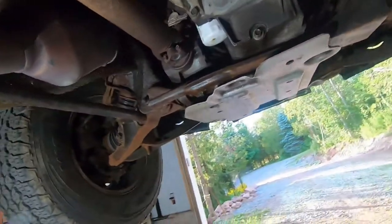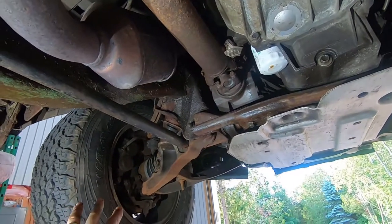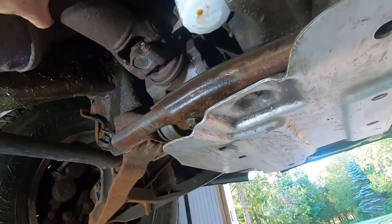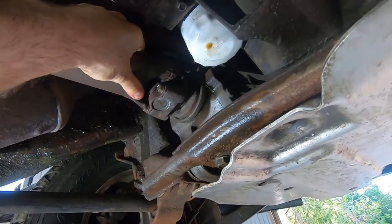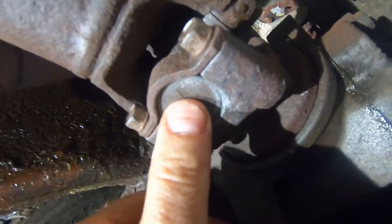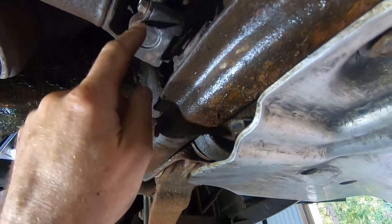We're underneath the front of the truck. Here's the transfer case, the engine is over here, and this is the front driver side wheel. We have a drive shaft that runs from the transfer case all the way to the front differential. If I grab onto it — watch this — the camera may not pick that up, but what's happening is this cap is loose.